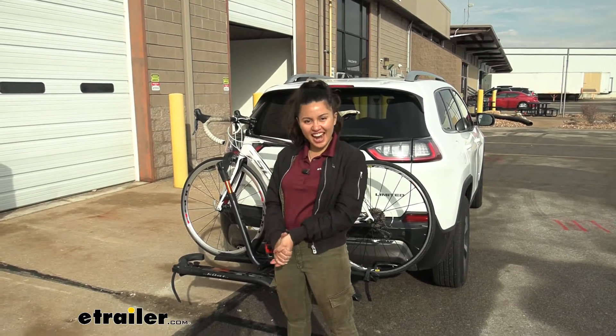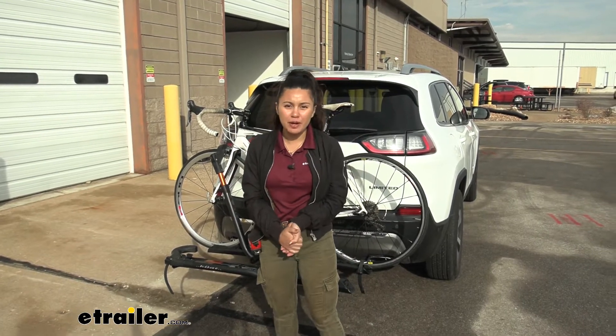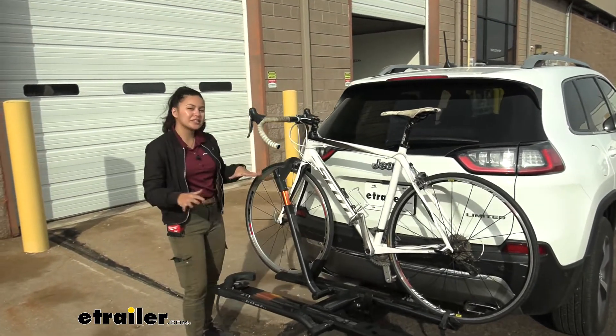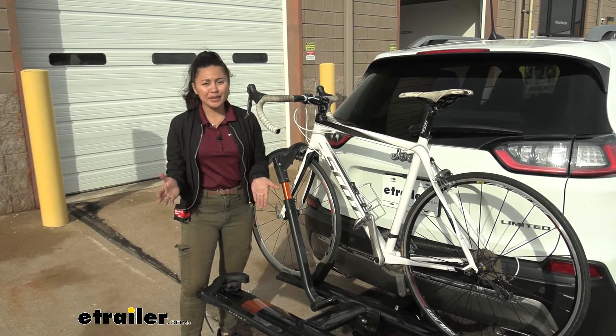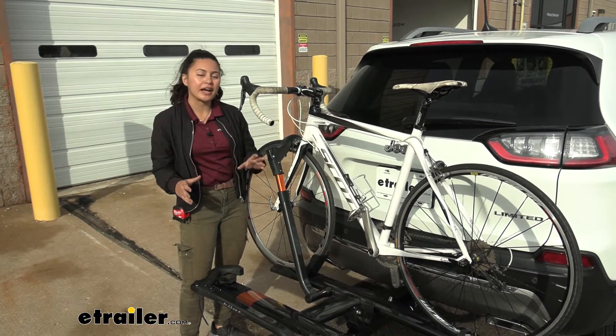Hi everyone, it's Evangeline here at etrailer, and today we'll be taking a look at our Kuat Sherpa bike rack. This is going to be a pretty cool pairing with our 2021 Jeep Cherokee, so why do I say that? We'll take a look at some of the features and specs of this bike rack.